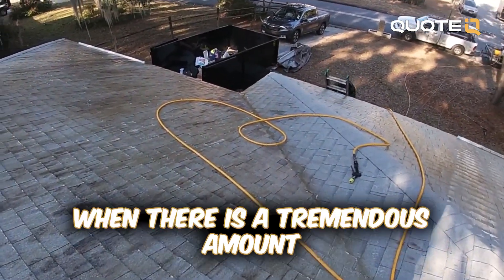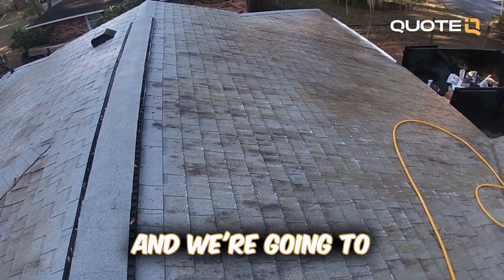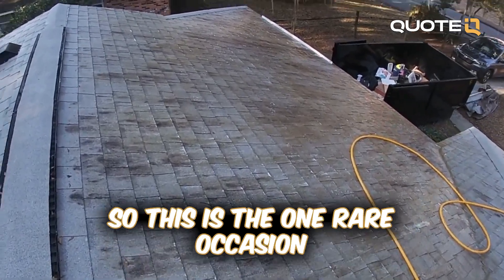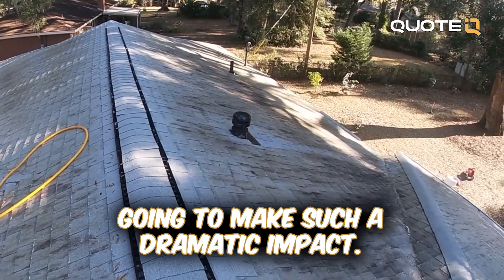We only rinse when there is a tremendous amount of buildup on the roof, like this roof. We're going to do that today. So this is the one rare occasion when we are going to rinse, and it's going to make such a dramatic impact.